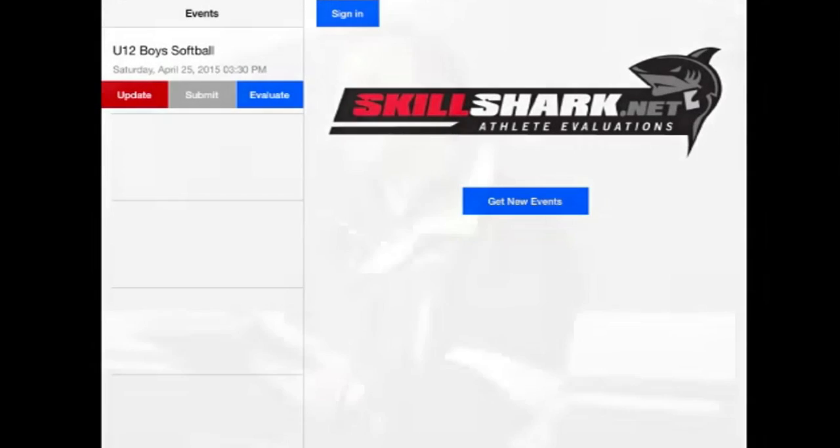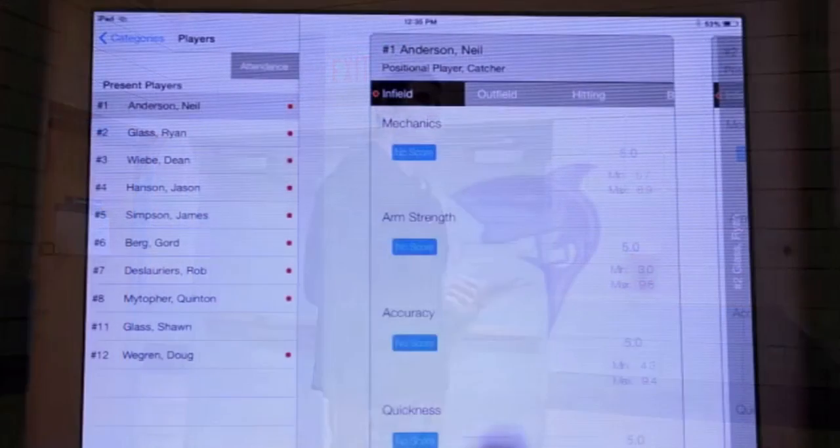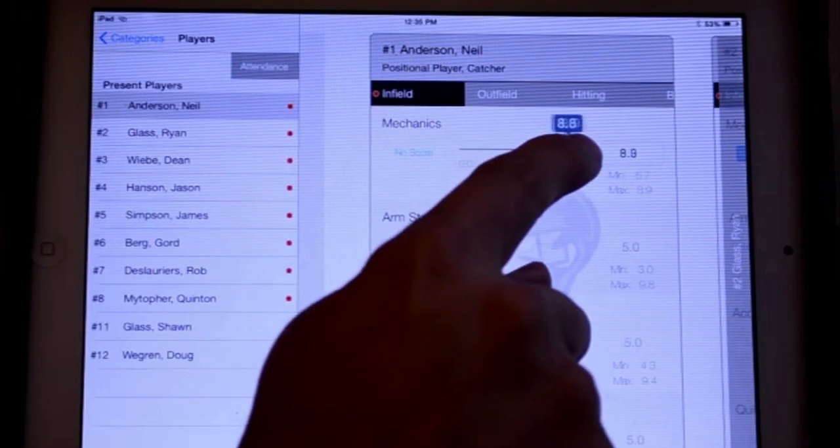SkillShark is a paperless evaluation utility that allows coaches and organizations of any sport to make informed decisions when creating teams. Data is gathered quickly and easily from any number of users working with tablets.